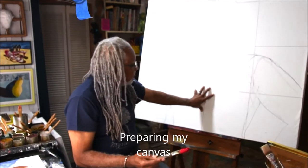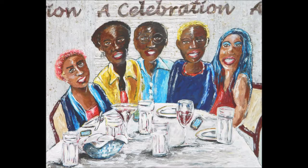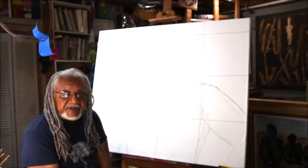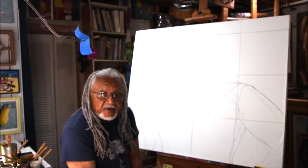Right now I'm also working on this very large piece. Drawing the figure in, sketching in an outline — I probably won't do any more than that before I start painting.